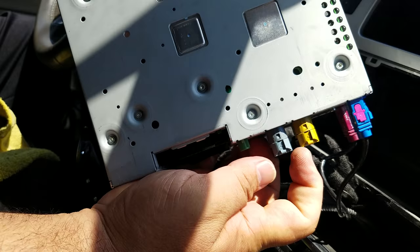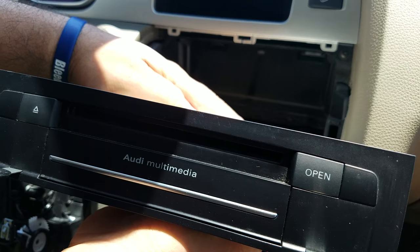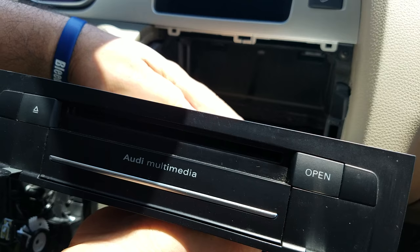If you need any repair for the media player or even the LCD screen, you can send it to Hitek Electronic Services in Panorama City, California. Phone number: 818-785-8085. Thank you.